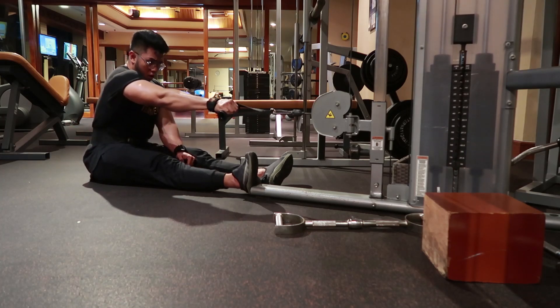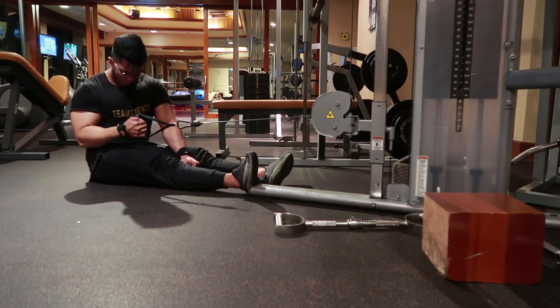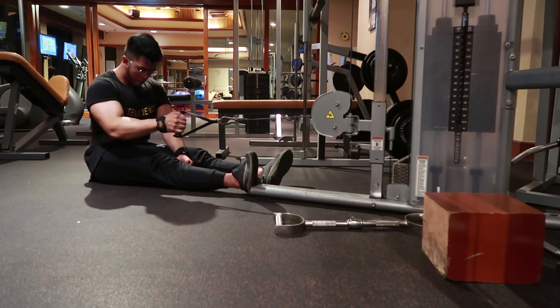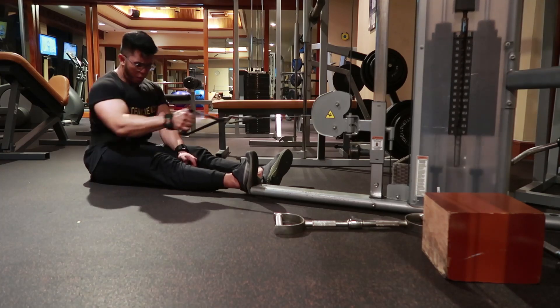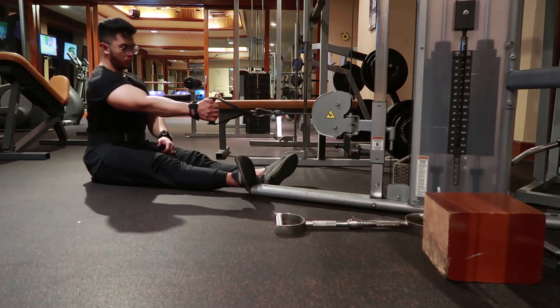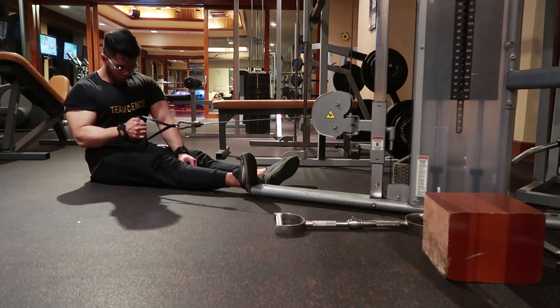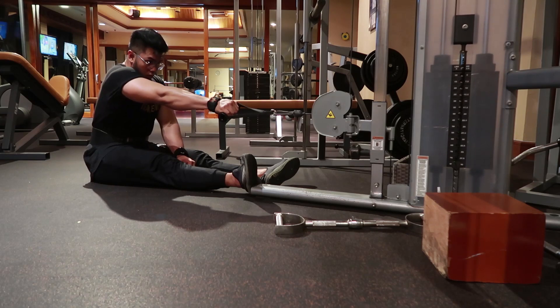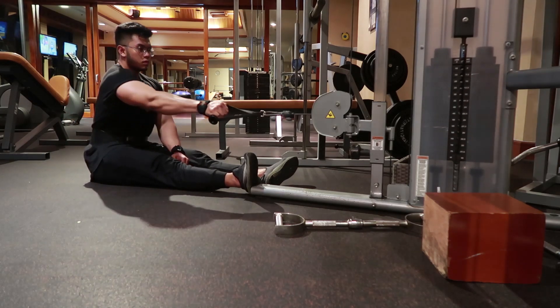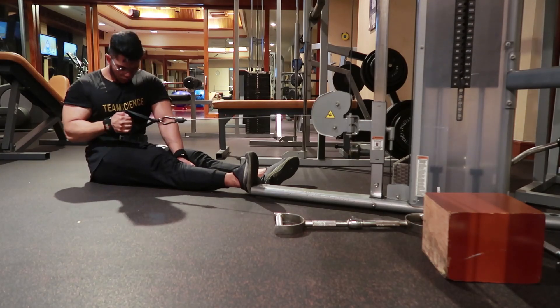Eksekusinya sama seperti tadi: control upper back di round sedikit untuk bisa menciptakan gerakan Shoulder Flexion, dan bukan gerakan Scapular Retraction seperti chest up kemudian menarik, karena itu akan menggunakan upper back. Di sini kita mau membuat V-Taper, maka kita membutuhkan Shoulder Flexion.